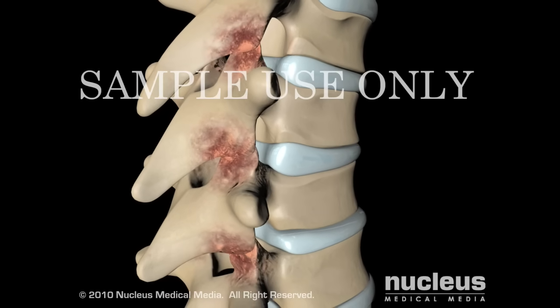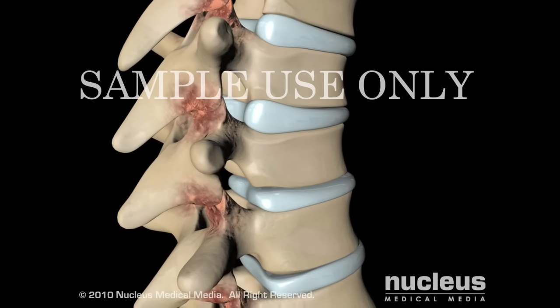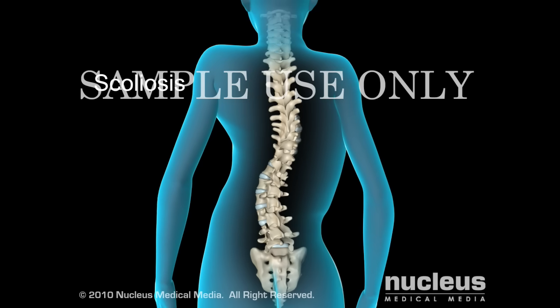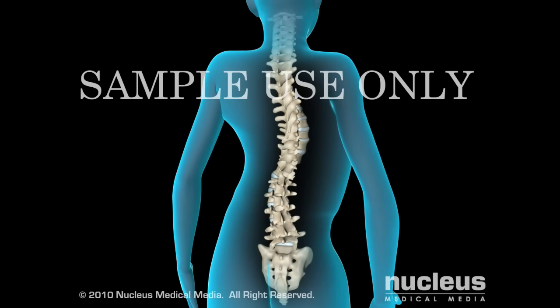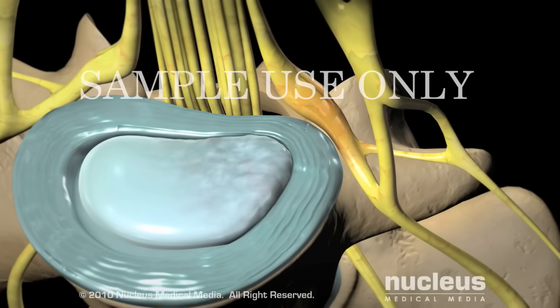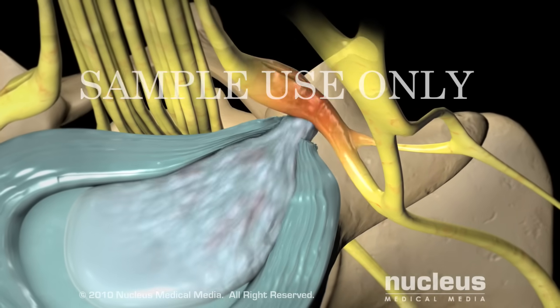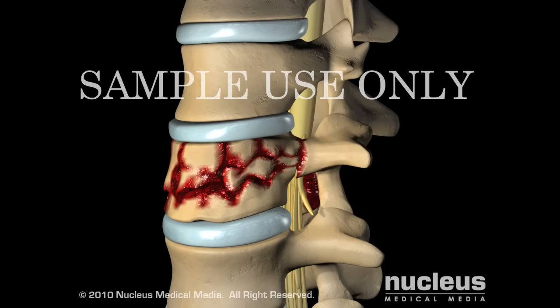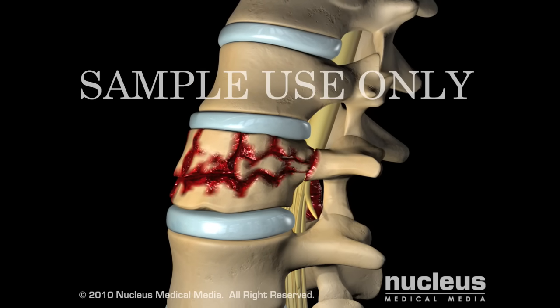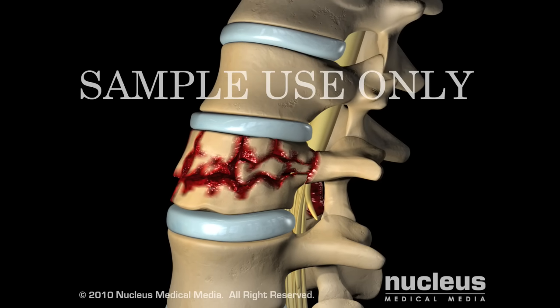Other conditions that may require surgery include osteoarthritis of the facet joints, a spinal deformity such as scoliosis or kyphosis, or a bulging or herniated disc, which compresses on the exiting spinal nerve. Spinal fusion is designed to eliminate movement between the affected vertebrae, making the spine more stable and decreasing pain.